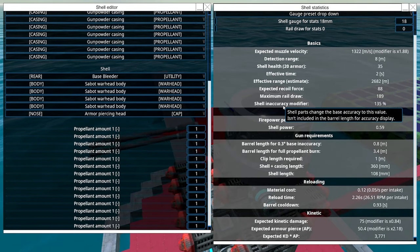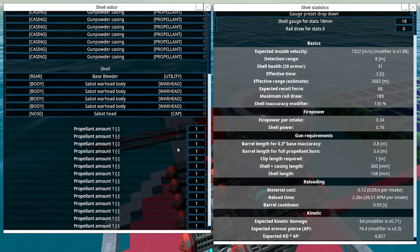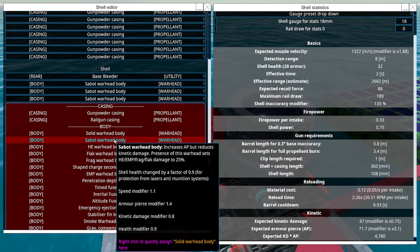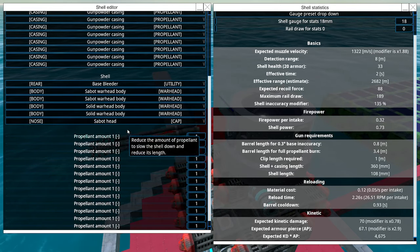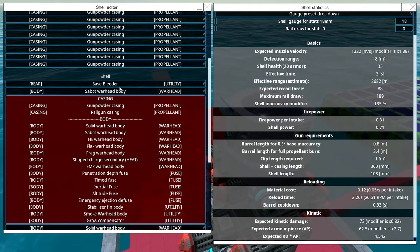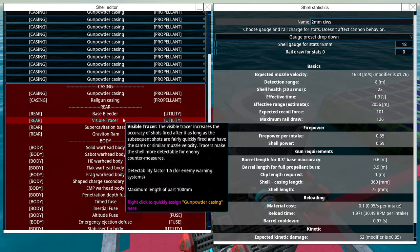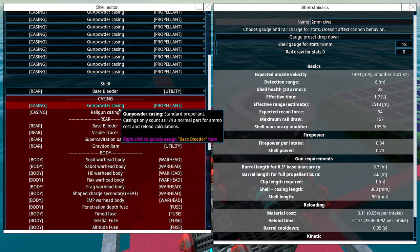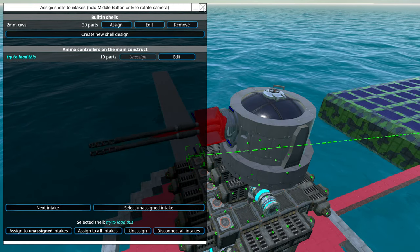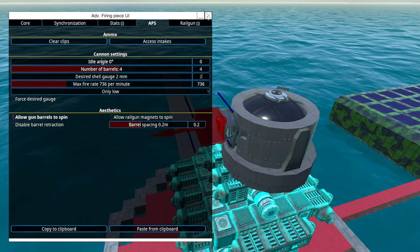Base bleeder — it's 50. How about a sabot head with some solid shot? Oh that's much better, much much better. Let's keep it like this. And let's make it two millimeter — two millimeters does some funky stuff.